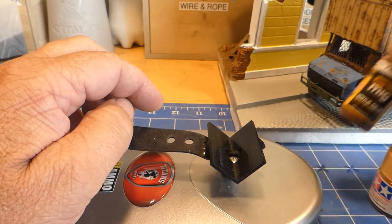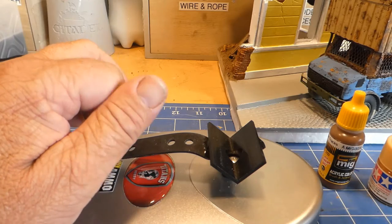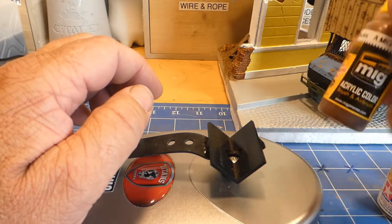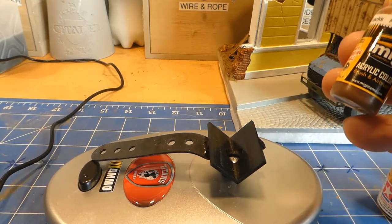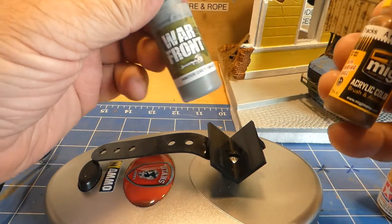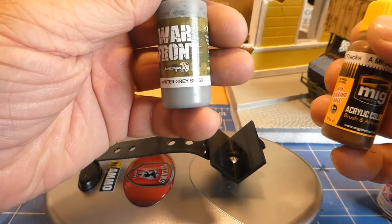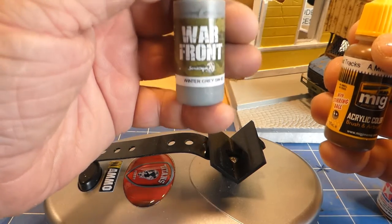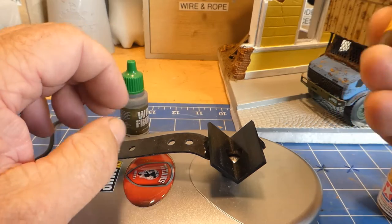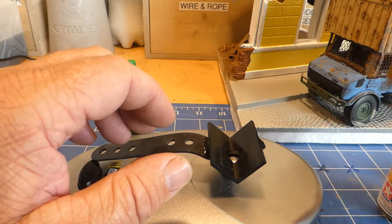I mainly use Ammo, Scale 75, and Tamiya. I don't use Tamiya as much as I used to — I've now gone more towards the Ammo and Scale 75 range. I find this one here is very opaque and comes out with a very matte and flat finish. I quite enjoy the acrylic mixing with these; they're just a nice smooth paint to deal with.